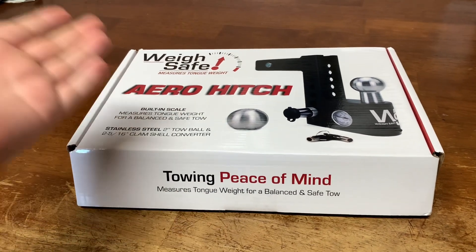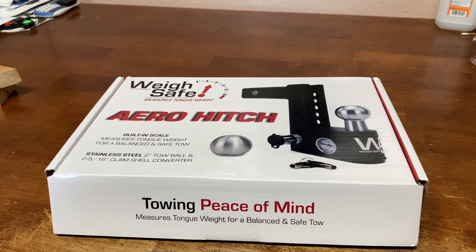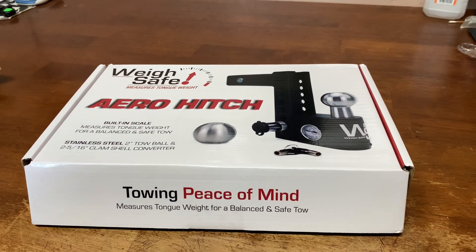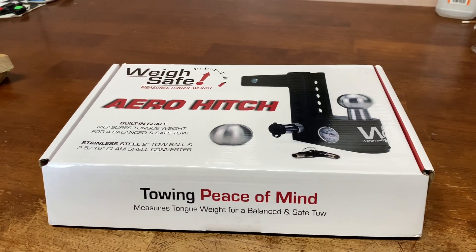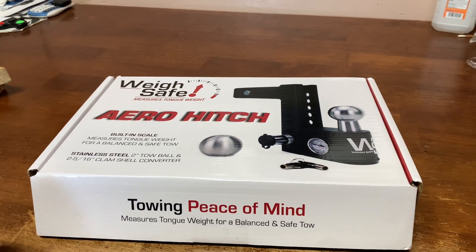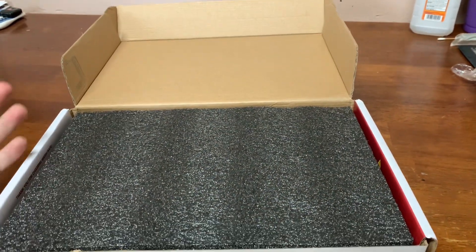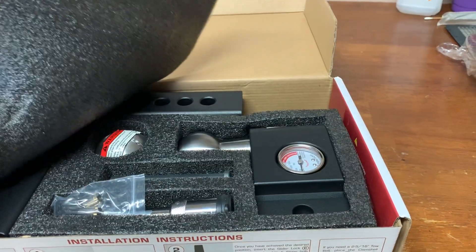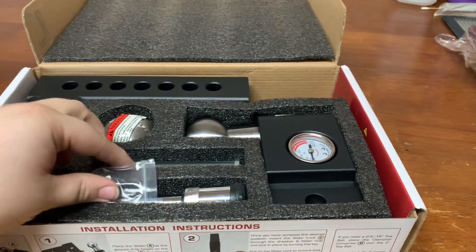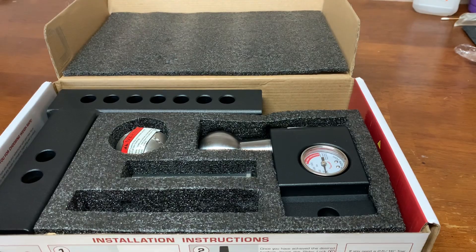Alright, so here we have the WaySafe hitch for the 6.0 — this is their new Aero hitch. We had talked about doing an aluminum hitch, which I might try to get in the future as like a show hitch, sand it, polish it, and make it look shiny like the wheels. But anyway, let's take a look — so far nice packaging, I do like the packaging. Let me get everything out and we'll take a look at what we got.